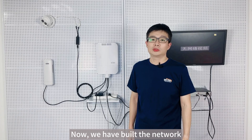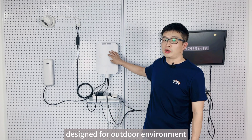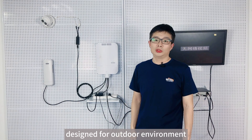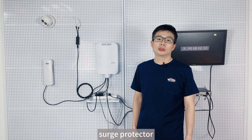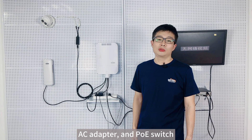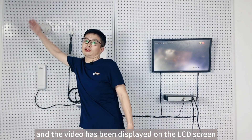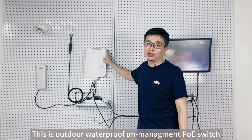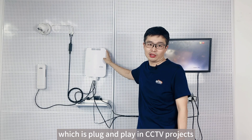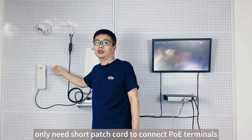Now we have built the network — let's wait a few minutes. The outdoor waterproof switch is specifically designed for the outdoor environment, and it is a 4-in-1 design. It includes a waterproof enclosure, surge protector, AC adapter, and PoE switch. Now we have successfully built the network connection and the video has been displayed on the LCD screen. This outdoor waterproof managed PoE switch is plug and play in CCTV projects — no configuration is required. You only need a short patch cord to connect the PoE terminals.